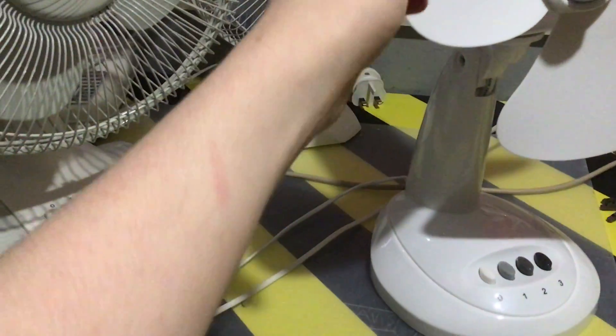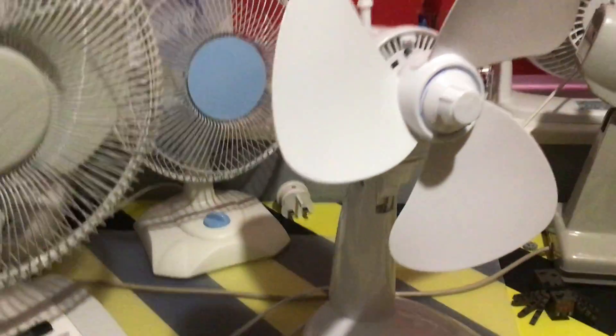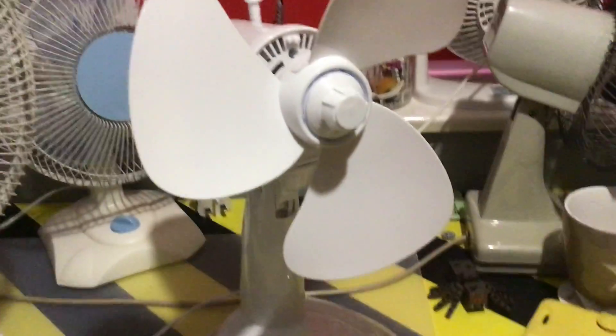Yeah, that's a mark from where I hit my arm while the blades were running — didn't hurt, don't worry. Thanks for watching and see you next time.